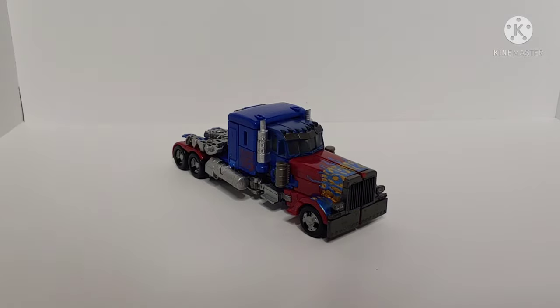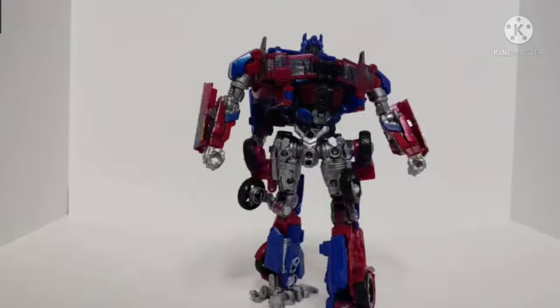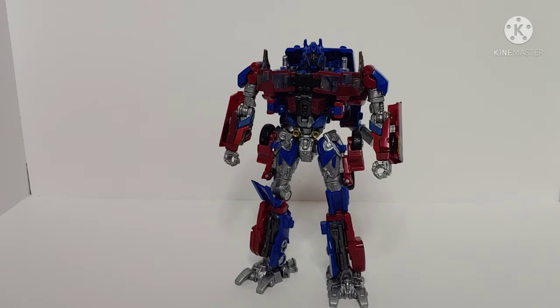Prime in his truck mode looks really good. There are no changes to the transformation — I haven't altered the figure structurally, I've only altered the paint. Let's go ahead and get him into his robot mode. Here we have my custom painted Studio Series ROTF Prime in his robot mode, and it shows all the silver I've added and how much better looking this figure could have been than what they left it as.